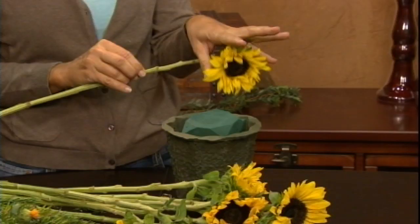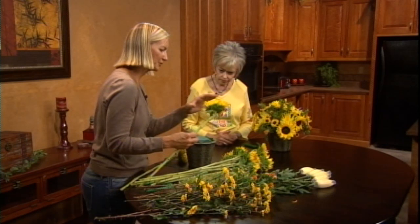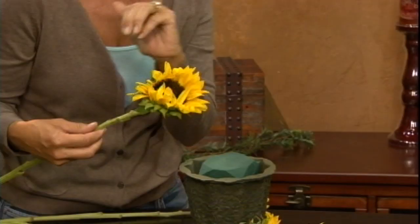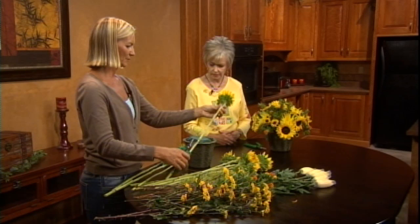We start with the biggest flowers. Flowers like hydrangea or peonies — flowers that have one bloom at the end of the stem — are called focal flowers or face flowers. These are usually your more expensive ones and you want them showcased, so you place those first so you know they'll be seen, then fill in with everything else. We want bigger ones on the outside and smaller ones more toward the center.